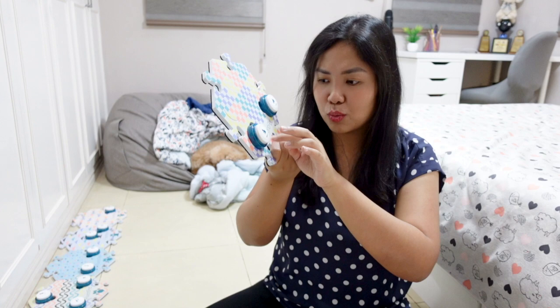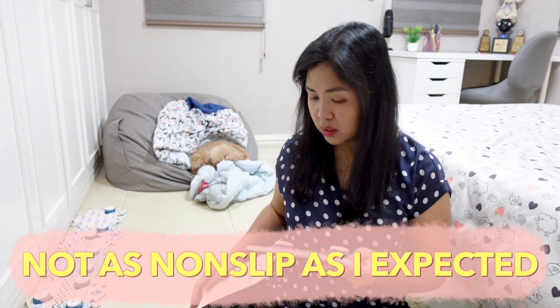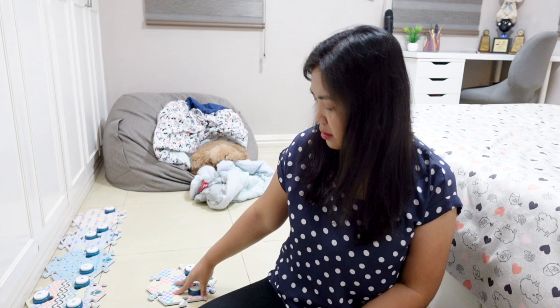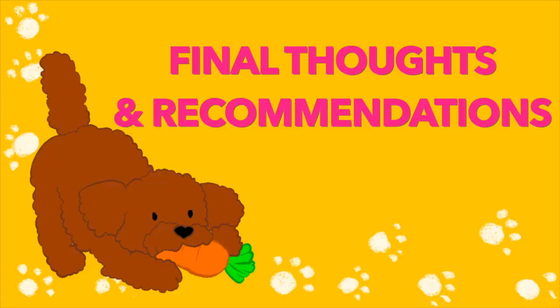Another con is that the non-slip mat is not as non-slip as I thought it would be. I expected it to be like a yoga mat — pretty sturdy — but while it helps stop the slipping, it's not as much as I thought it would be. And I actually regretted getting the 12-button set, because I honestly didn't think I would use up the buttons this fast.